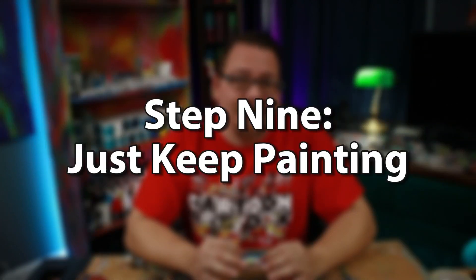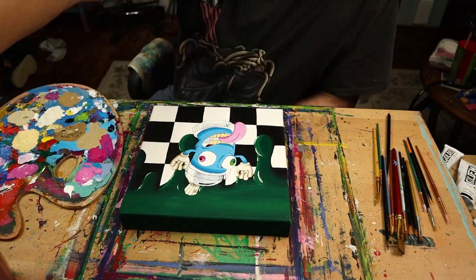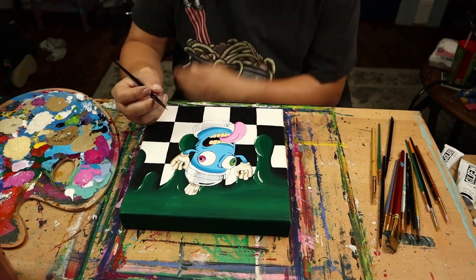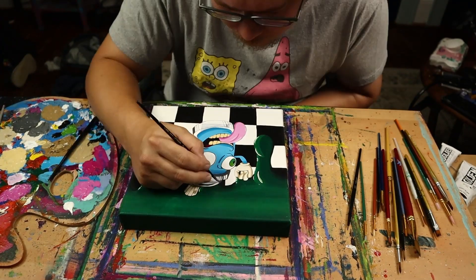After the first layer is done, I just keep going. Paintings always go through this weird period where I worry that it's not going to work or that it's not going to turn out the way it should. But then it hits this moment where it turns a corner and starts looking amazing. You have to have the confidence to just keep working. Anything that doesn't look right can always be covered with more paint. So I keep adding layers, painting over darker layers with brighter colors, adding shading to build up highlights — each layer a little brighter than the last to add dimension to my painting.